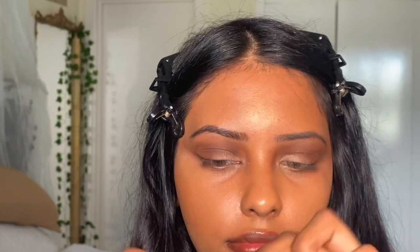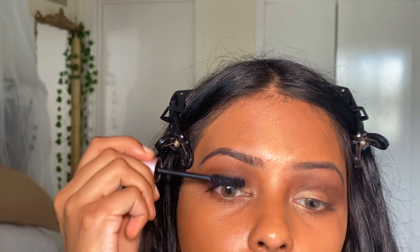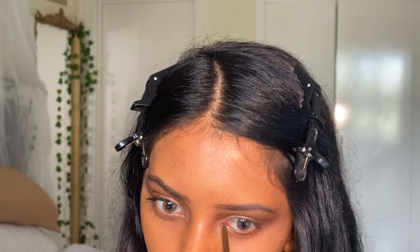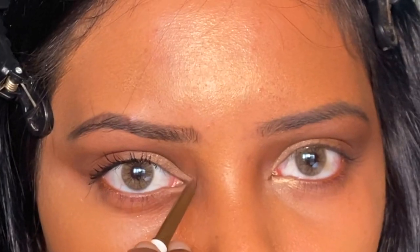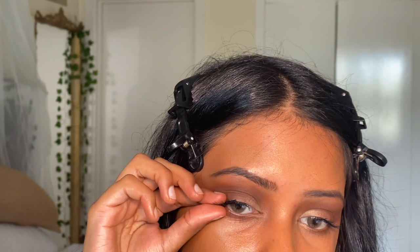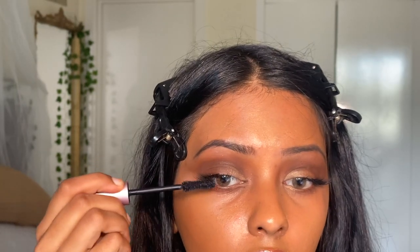For mascara, I use the Too Faced 'Better Than Love' — it's actually better than the 'Better Than Sex' version. If you're getting a Too Faced mascara, get the one that says 'Better Than Love.' Look at one eye versus the other — I love this cat eye. For lashes, I take one strip lash, chop it up, and use the pieces on the corners of my eye, mixing fake lashes with my real ones using mascara.